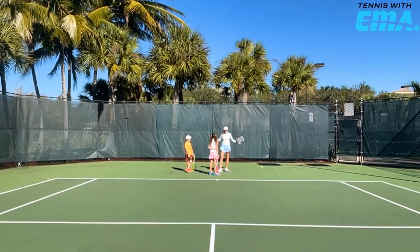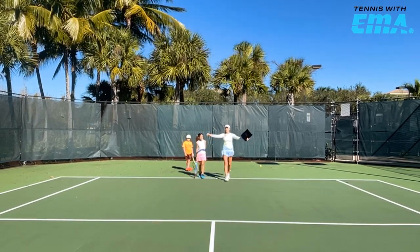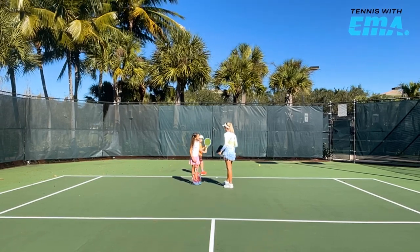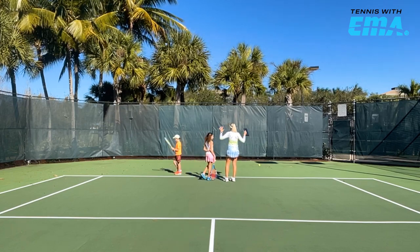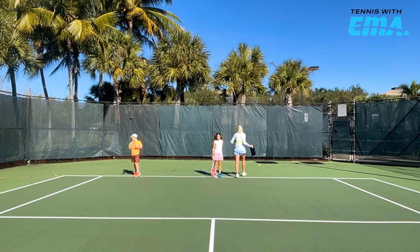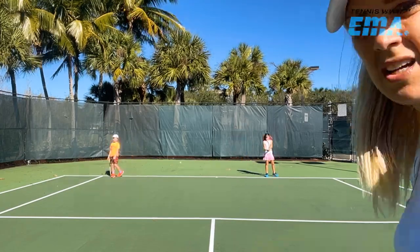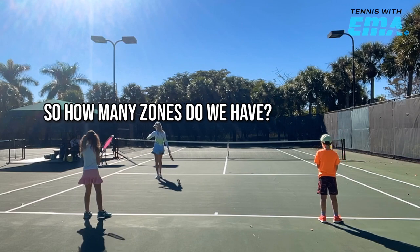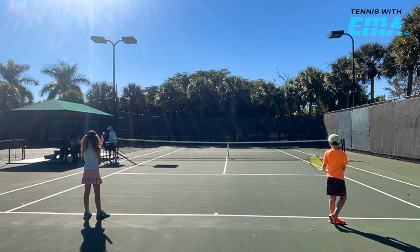The first drill we're going to do — both of you hit four balls, one from each zone: zone four, then zone three, zone two, then zone one. Ollie, you're on the forehand side; you're on the backhand side. Do four balls, then switch sides and do forehand then backhand. We'll do a couple of drills like that.